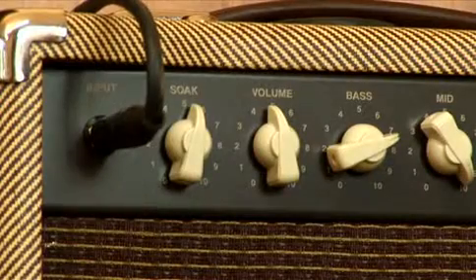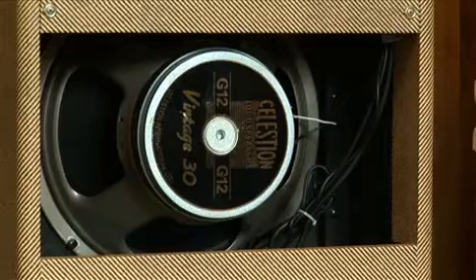À l'intérieur, deux EL84, trois 12AX7 et un Vintage 30 pour la mise en voix.